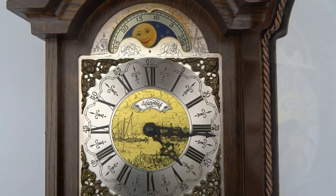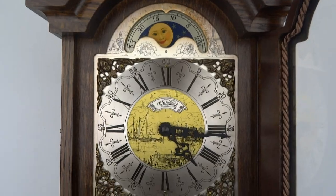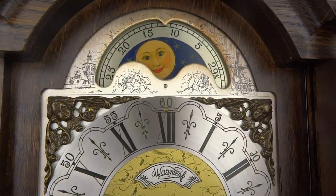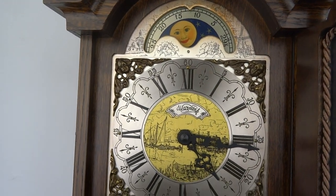That's how you get it unjammed. I hope this video was useful and that you now know how to set it. If you are interested in Dutch clocks, please visit our website. Thank you.